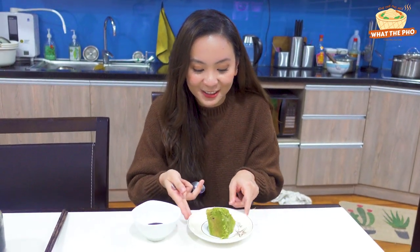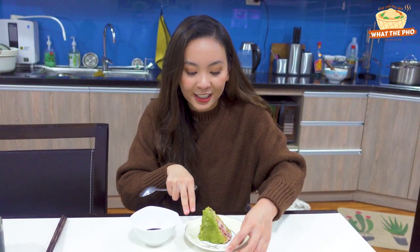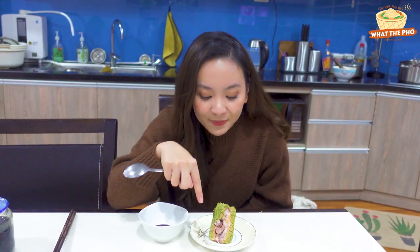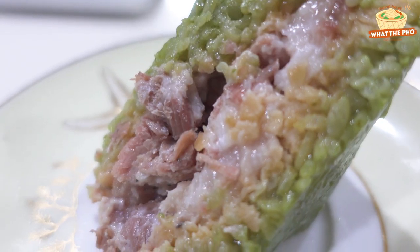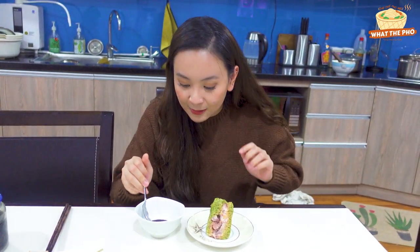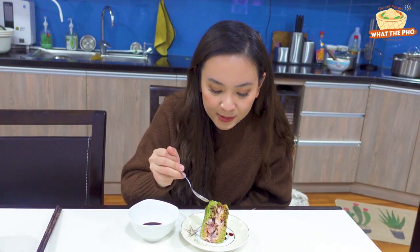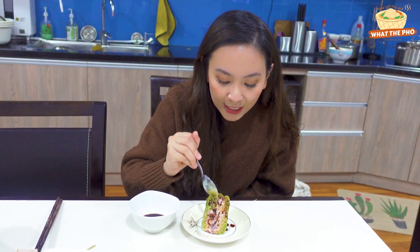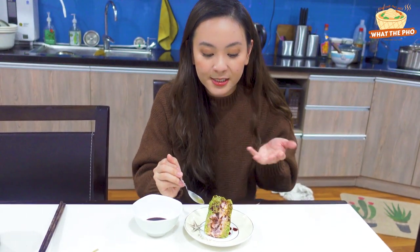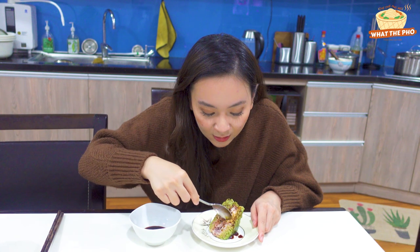Showtime, guys! I'm going to try the Bánh Chưng that I made. Look at this — it's so beautiful. You can see the green color from the dong leaves and the filling: the fatty pork, mung beans, and sticky rice. I feel like it does taste good. I'm going to add some soy sauce. It smells really good — the soy sauce and the Bánh Chưng together. You can even smell the dong leaves. Now I'm going to take a piece with both the fat and the lean meat.